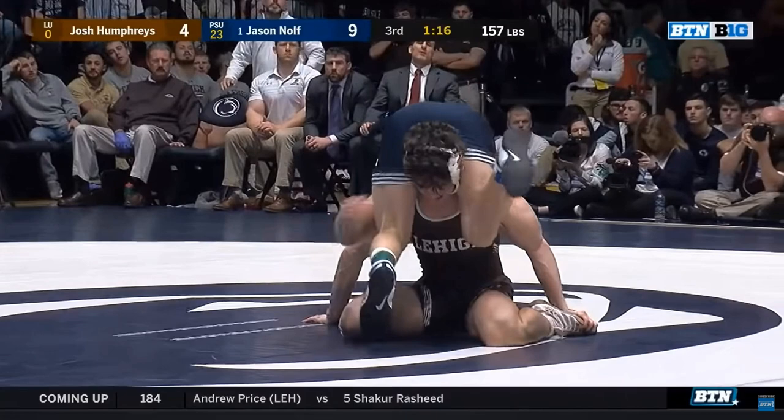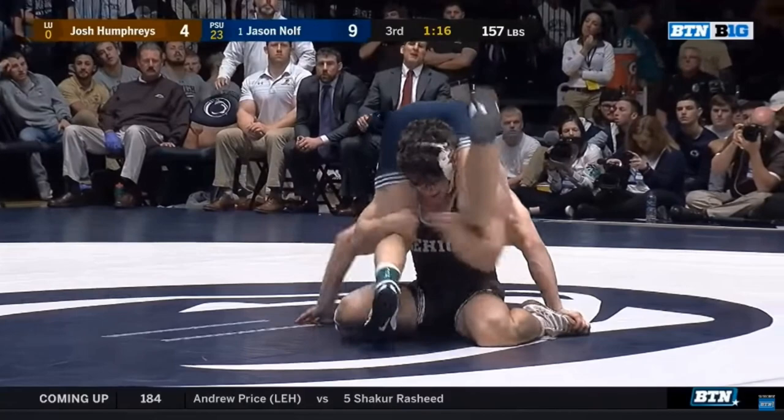The top wrestler will oftentimes grab the ankles, and sometimes they'll trap one of their opponent's arms. What the top wrestler — the wrestler with their hips in the air — is looking for is a stalemate call, where neither wrestler is able to improve their position, the ref blows the whistle, and they start back up on the feet. But Nulth is actually going to be offensive here. This is the common position, and there's a common response — and that's what Nulth wants.